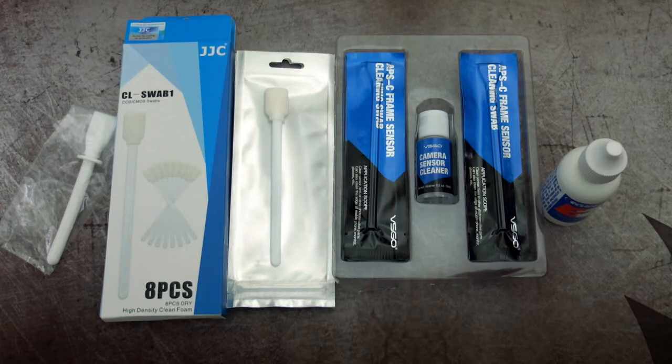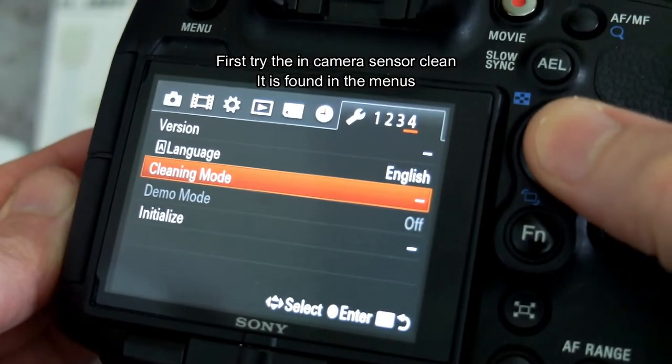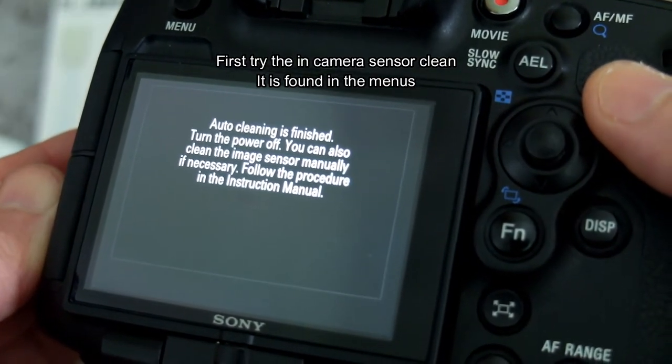A quick instructional video on cleaning a camera sensor — this is my own method that I use for different cameras. First thing to do is try the sensor cleaning built into the camera; a lot of these cameras do it automatically, and it's definitely worth trying a couple of these in-camera sensor cleans first.